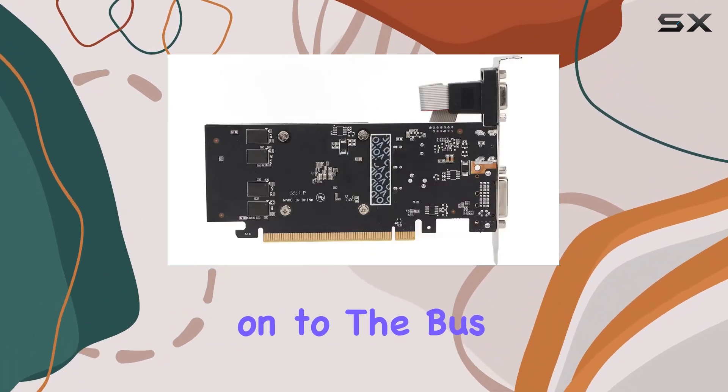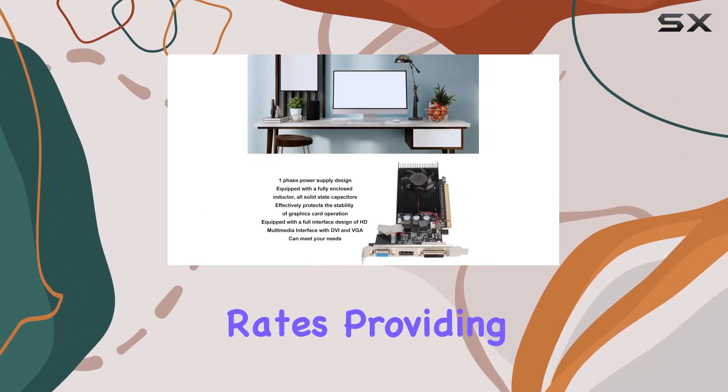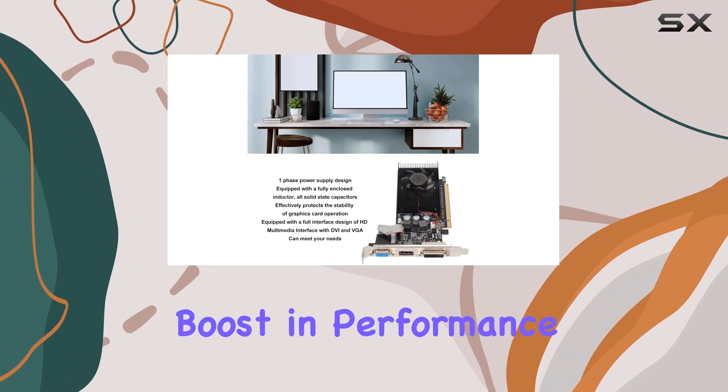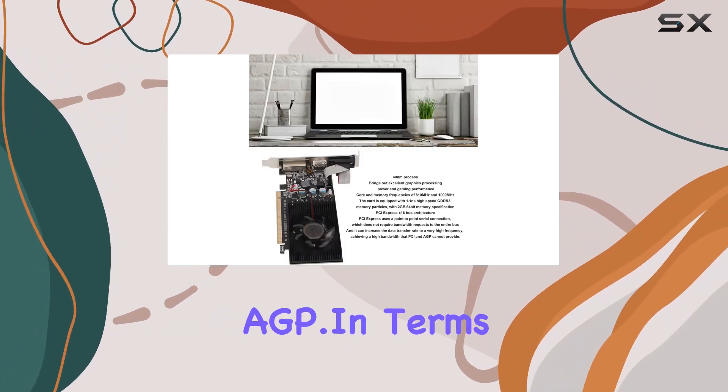Moving on to the bus interface, the PCI Express x16 architecture enables lightning-fast data transfer rates, providing a significant boost in performance compared to older standards like PCI and AGP.